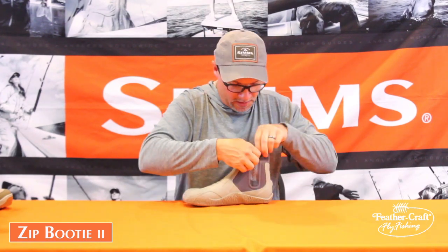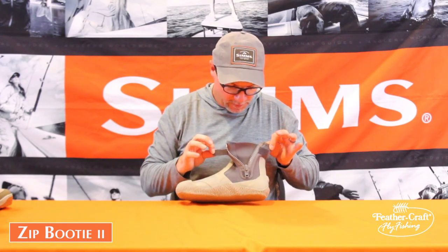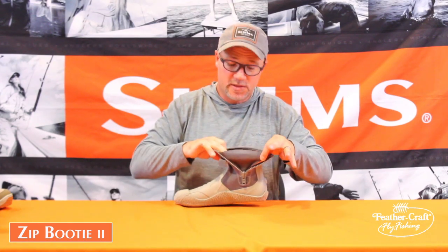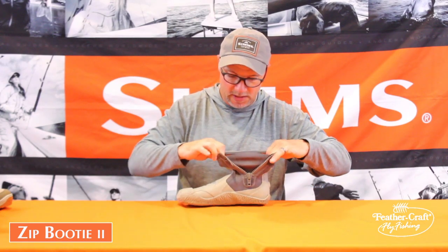It has a corrosion-proof, anti-rusting YKK zipper for getting in and out. It also features a stretch neoprene gusset, making it a little easier to get on and off.